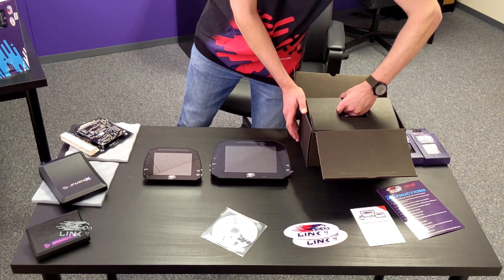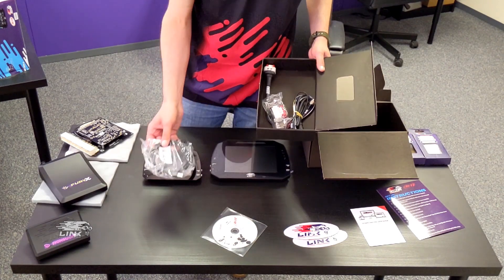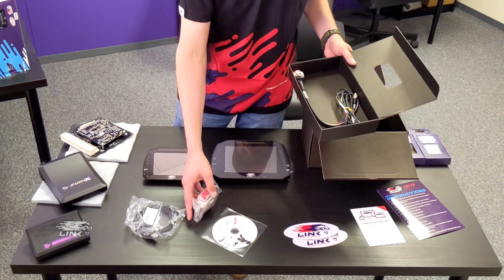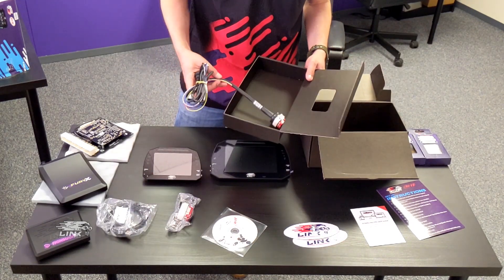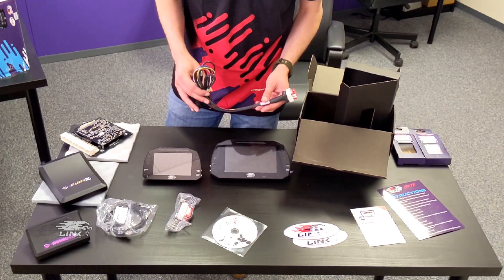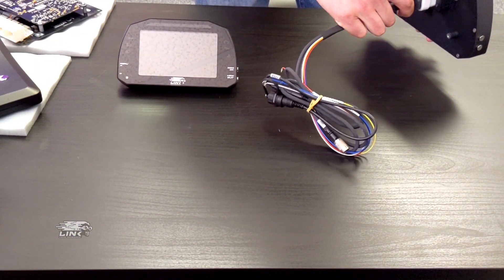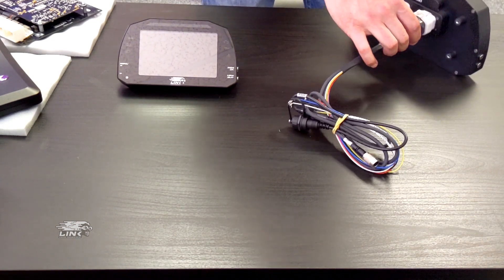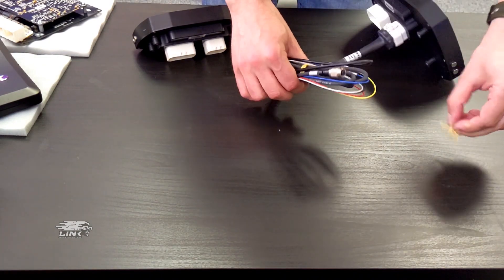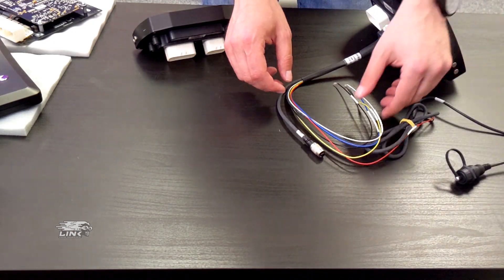In the box we've got our USB communication cable, a plug-in pin kit for the additional sensors, and this is going to be the primary harness. There are only four wires that we need to make a connection for to make these dashes work, and those four wires are power, ground, CAN high, and CAN low.